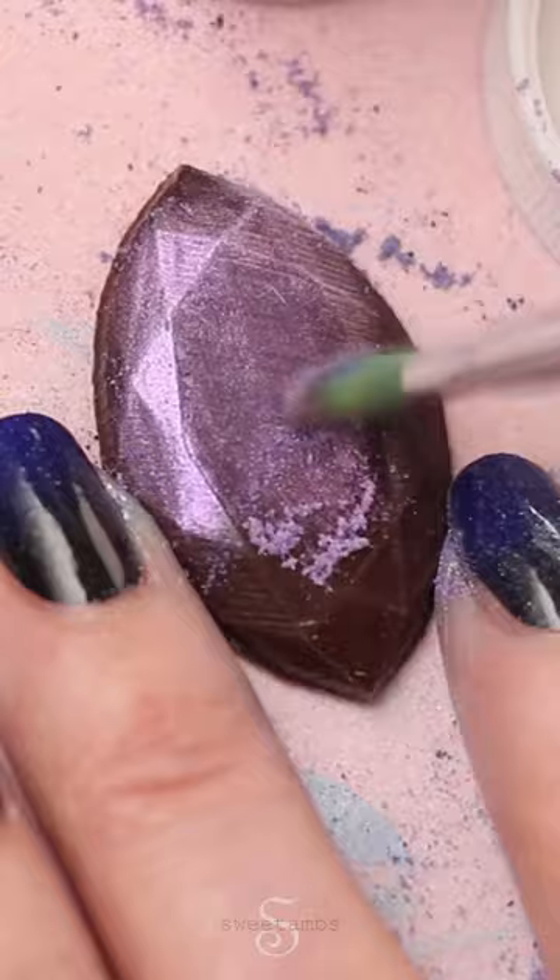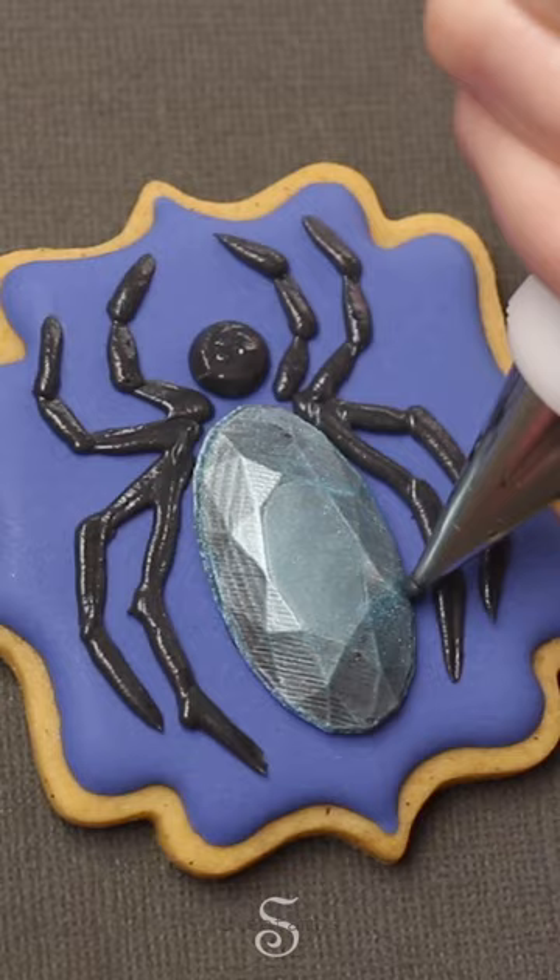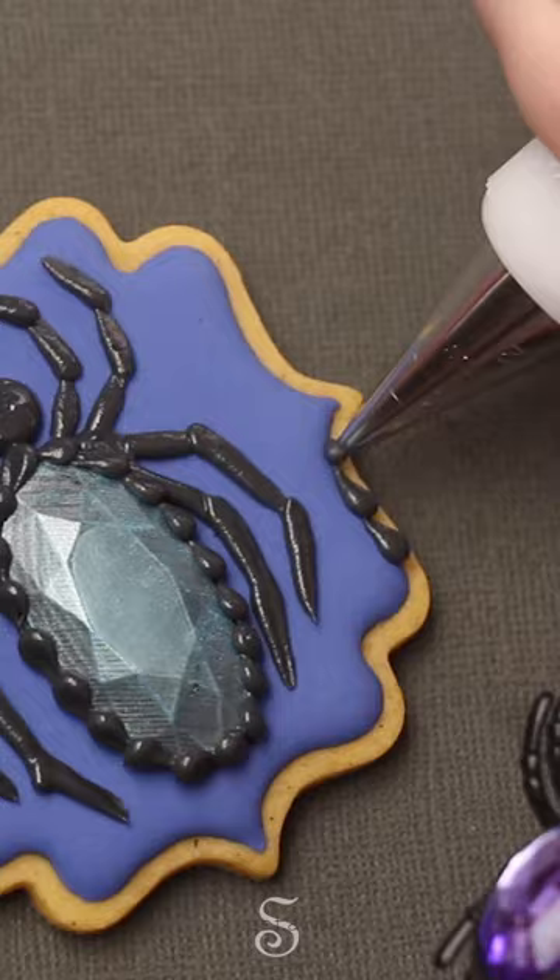Now I'm attaching them to the cookie with black royal icing. This icing is stiff consistency that I thinned down a little bit with a few drops of water to make it easier to pipe. This is a decorating tip 2, and to make this color I used Chef Master Coal Black. Now I'm using that same icing to pipe a border around the spider and around the edge of the cookie.